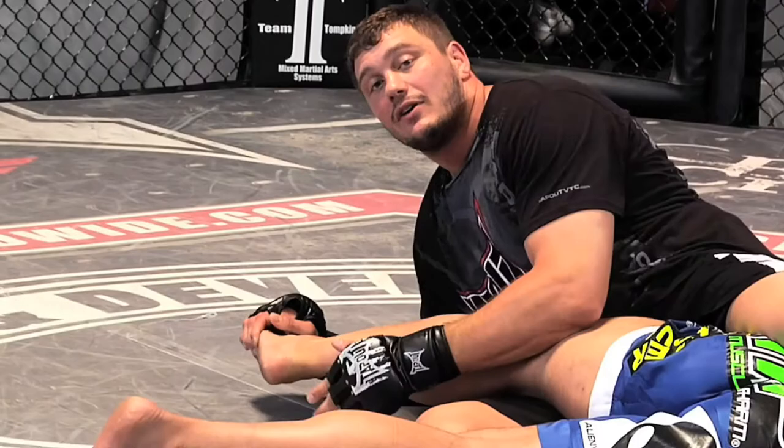Hey everybody, this is Matthew Mitrione. Welcome to the Tap Out VTC. I'm going to reach under — I can go for something as simple as a toe lock, or I can go for something as complicated as a knee bar.